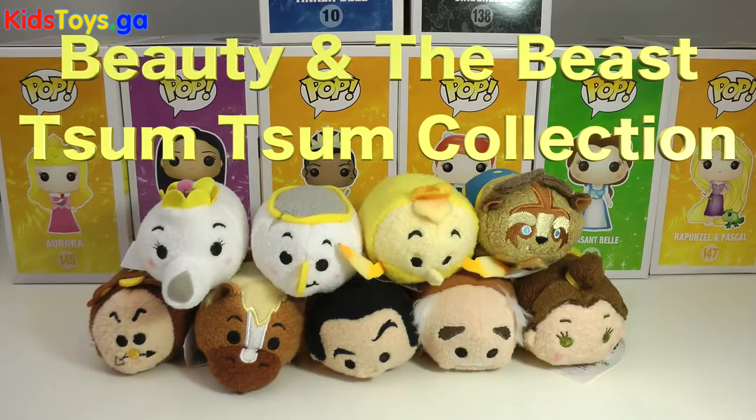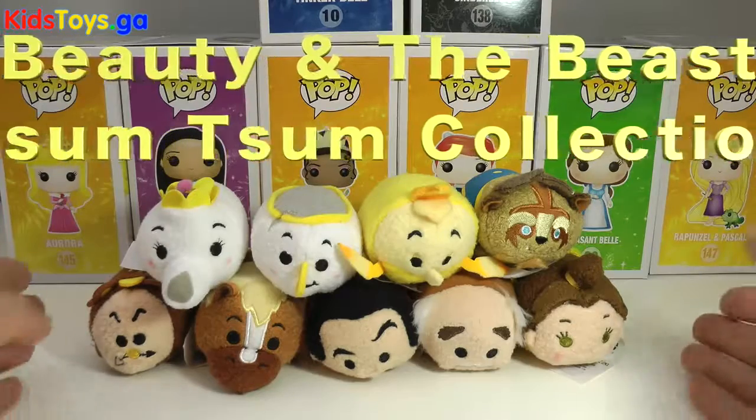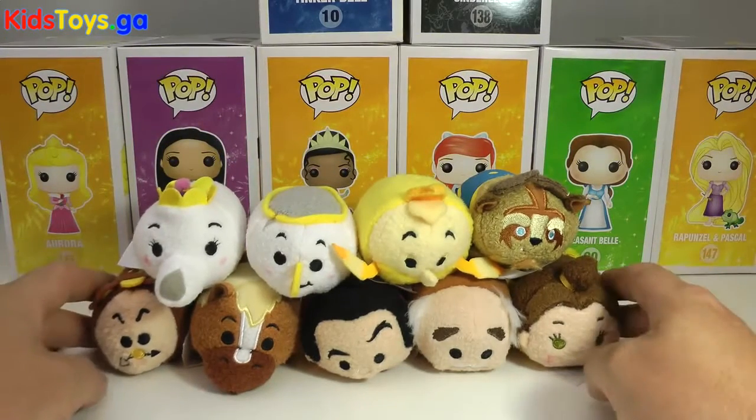Hey everyone, TTC here, and today we have the awesome Beauty and the Beast Tsum Tsum collection to show you. There are nine in this set, and we have each and every one of them.